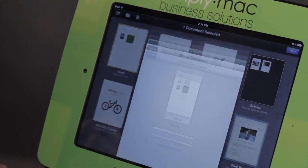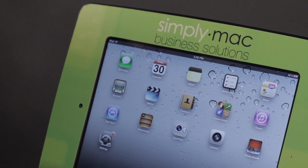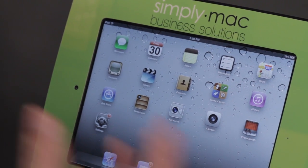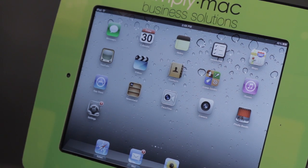I'm going to show you a great way of how you can go paperless using your iPad. If you want to go paperless with the iPad, there are several applications in the App Store that can help you out with this — just doing simple searches for PDF management or document management. But I'm going to show you just a couple of my favorites.